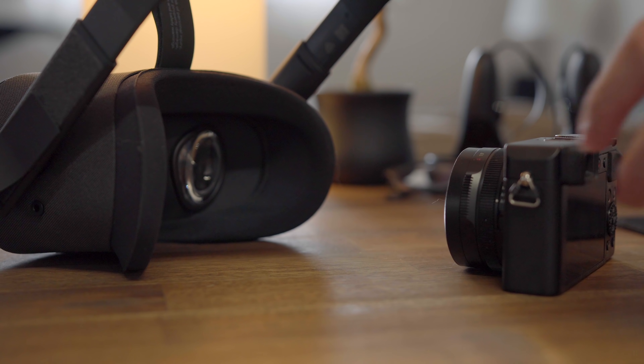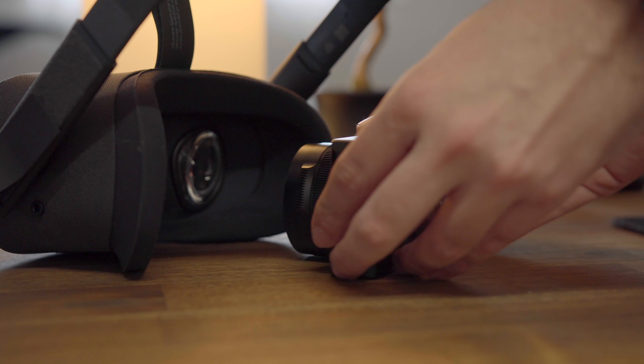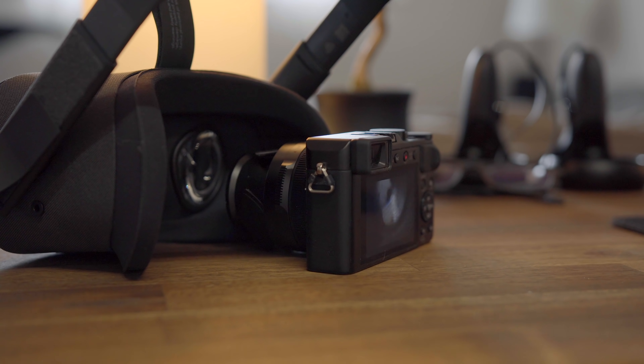But yesterday I remembered something. Before I bought the Quest, there really weren't any videos out there showing exactly how the Oculus Quest looks when you put on the headset. And to be honest, those videos still don't exist. I've watched a few videos where people put cameras inside the headset, but they're actually not nearly as accurate as you might think.